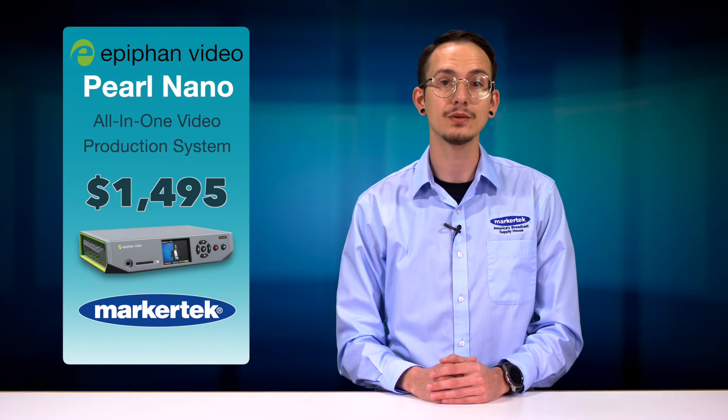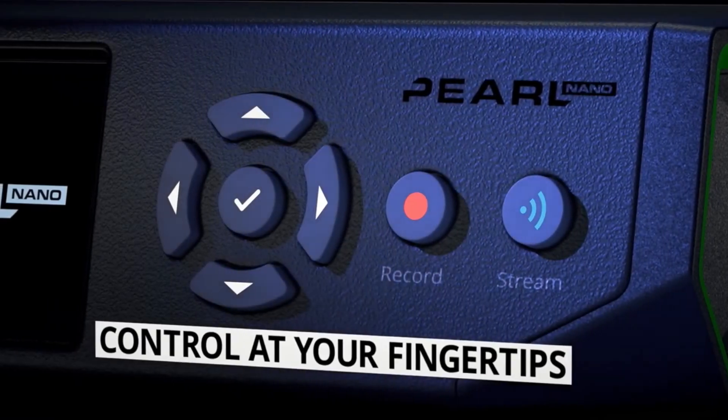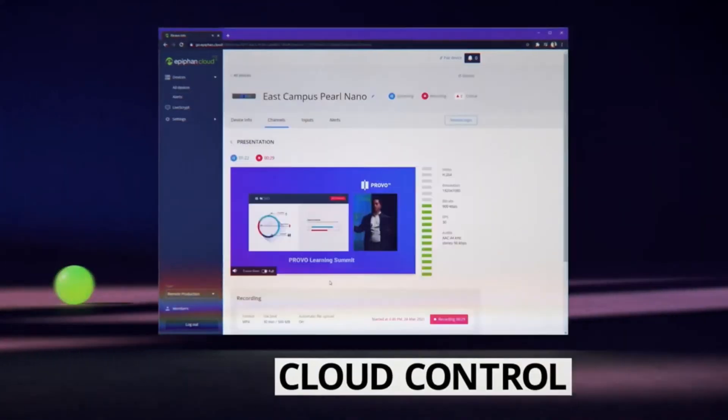Controlling Nano is easy and intuitive using either the built-in front screen, the browser-based interface, or centralized configuration and monitoring with Epiphon's cloud-based platform.